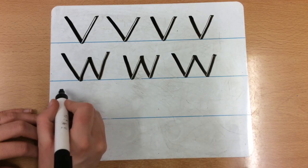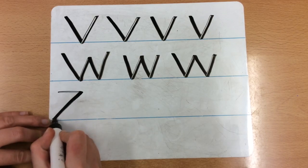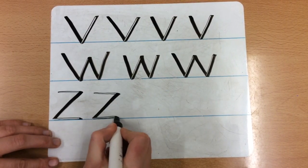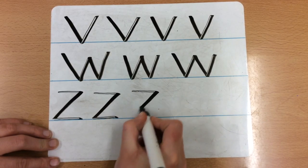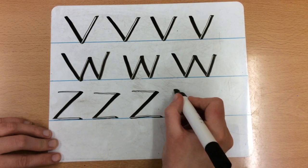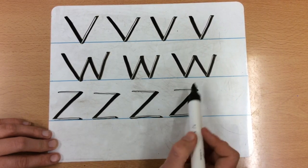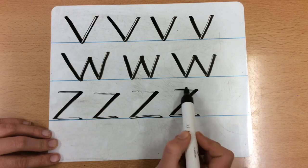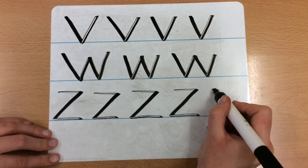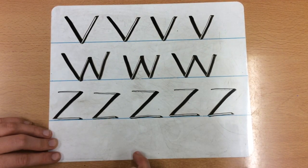So this time we start at the top again, but we go across. So zig — across — then diagonal down, zag, then across again — zig. I'm trying really hard to keep mine the same size. Do you see how sharp and pointed they are? I get to the end and I don't do any curvy lines — I go stop and diagonal straight away, stop and then across. And my Z is always sitting exactly on the line at the bottom.